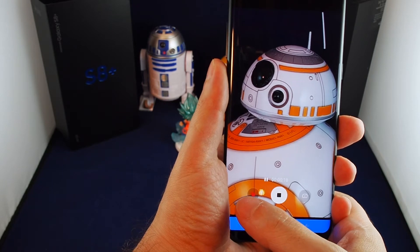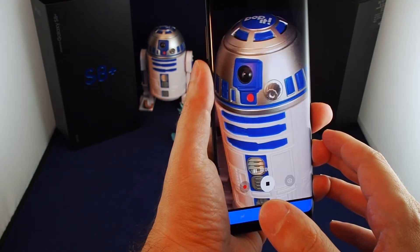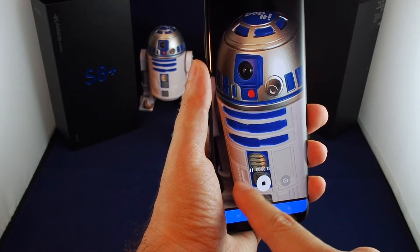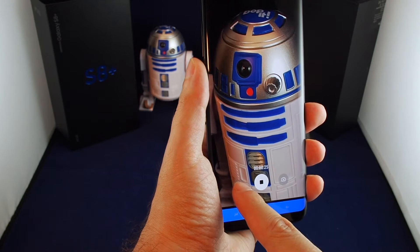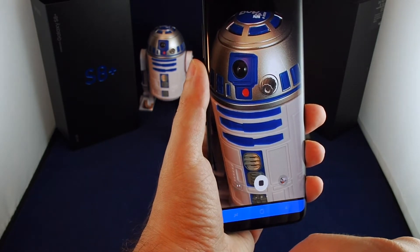Like many other Android phones, one nice feature is that you can pause your recording. So if you want to film something and then switch to a different area and resume the same file, just click the red dot again and the same video keeps recording as one file rather than multiple files. When you're done, just hit stop. That's the basics.